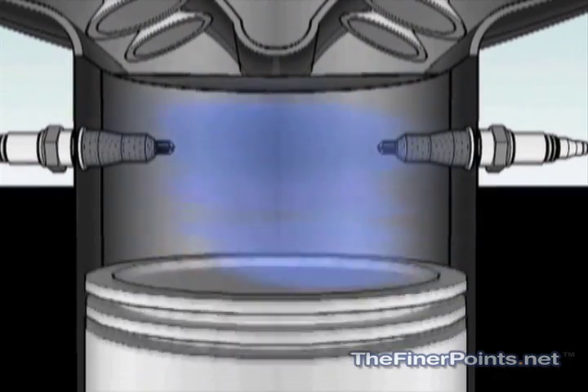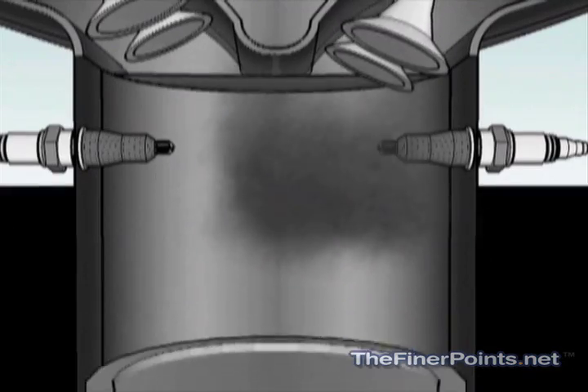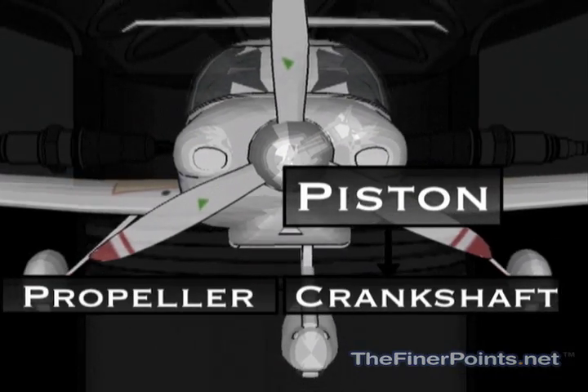Inside your engine there are multiple cylinders made from very durable metals. Inside each is a piston, which is directly connected to a crankshaft and then of course to the propeller on most light airplanes.